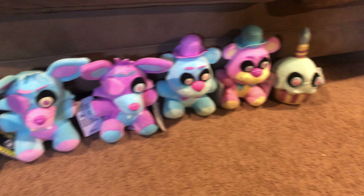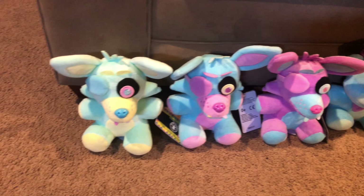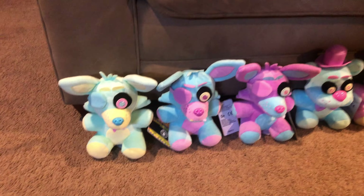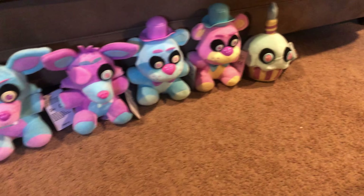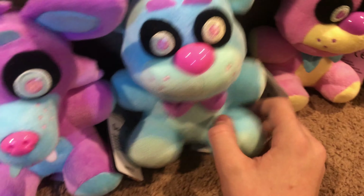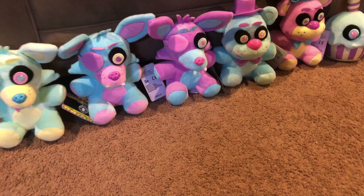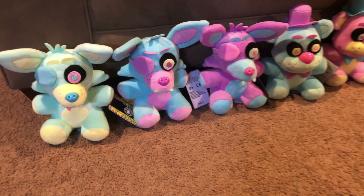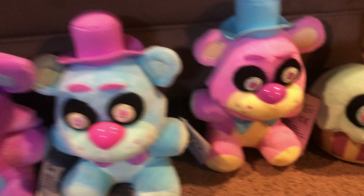Welcome back! Today we're doing another Funko plush review, this time covering a brand new wave - the Five Nights at Freddy's spring colorway plushies. A lot of people have been asking about these. They are technically recolors of the black lights, but they're lighter colored and some have differences - like the blue Freddy has green where the original had yellow. They have a cool Easter decorative theme. You'll get a green Foxy, blue Foxy, purple Foxy, blue Freddy, pink Freddy, and a green Cupcake.